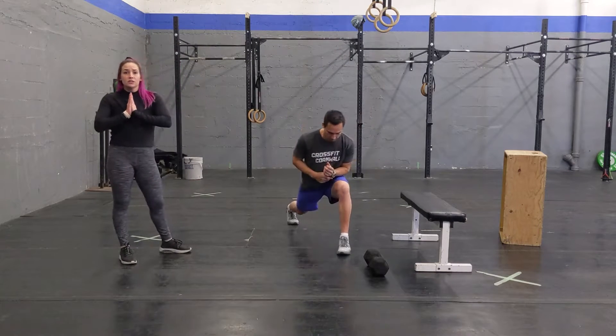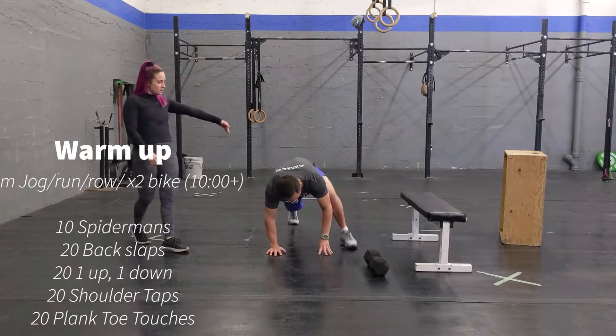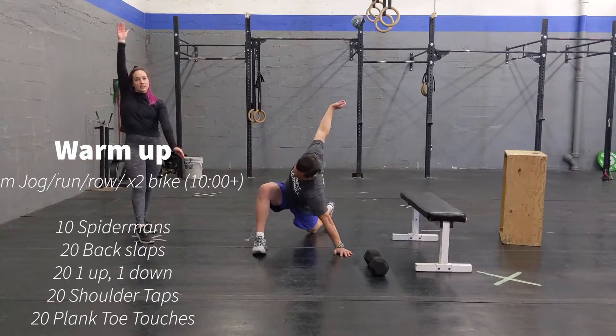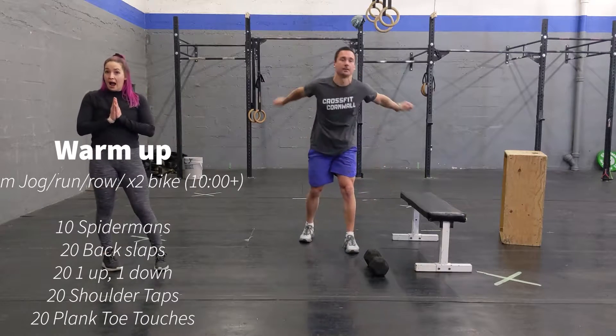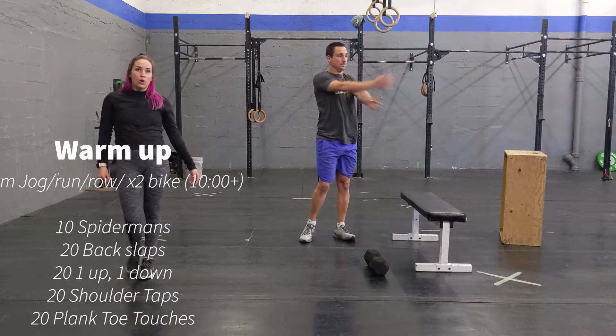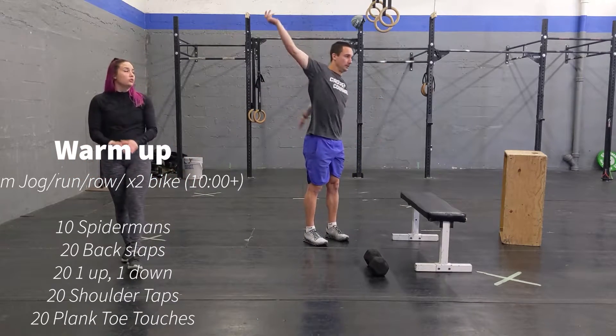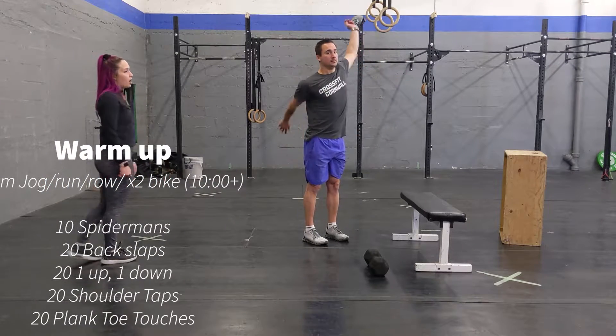Afterwards, you're going to go into some dynamic stretching and do 10 side lunges. Do this in a lunging position, adding an arm reach. Then you're going to do 20 back slaps — swing your arms back and forth for 20 reps. Into 20 one-up-one-down, alternating arms.